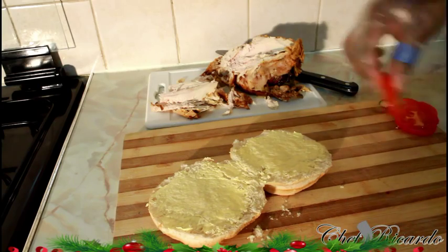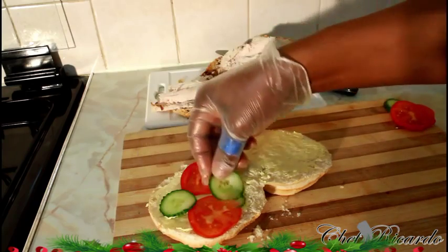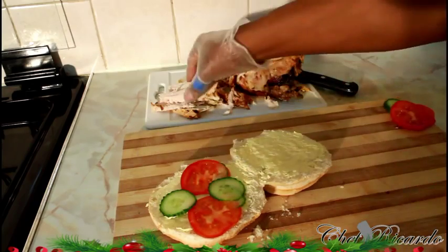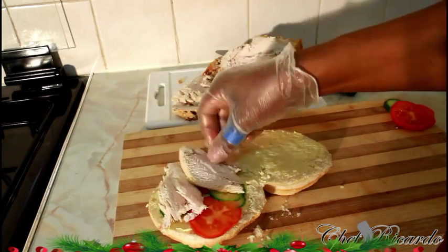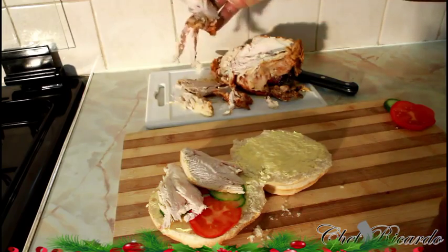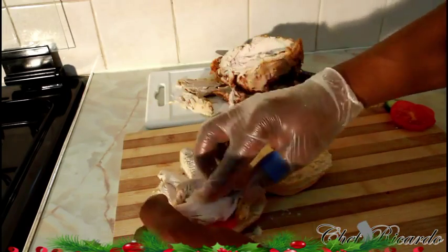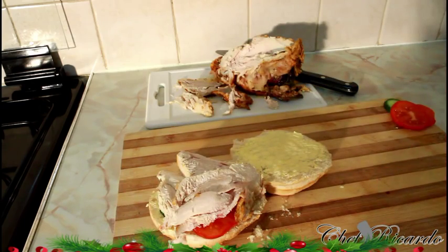So put a few slices of tomato on the bottom like this, with some cucumber, just to make it look colorful and nice. Get your chicken which you just cut — a really nice, lovely chunky piece of chicken. Look at this, really nice guys. This is some leftover chicken. Beautiful and really nice and simple.